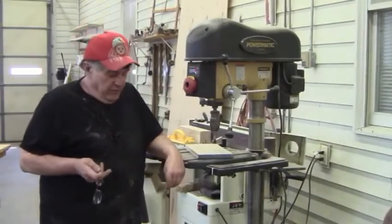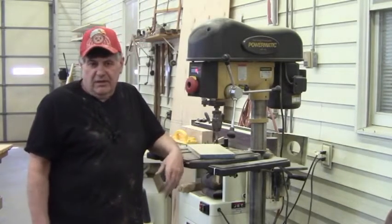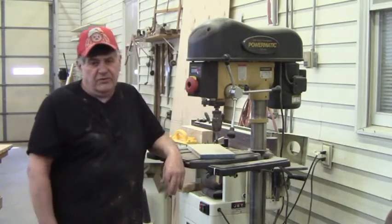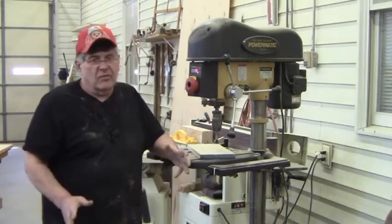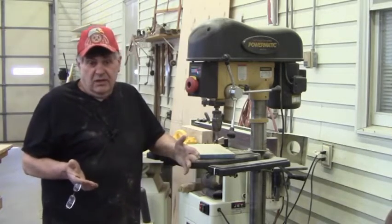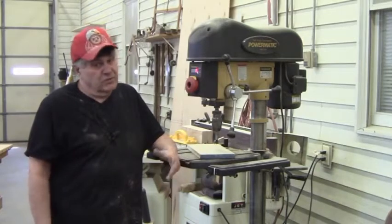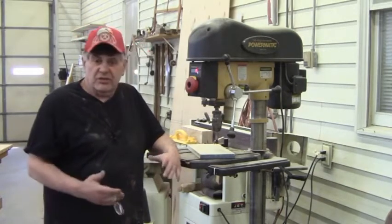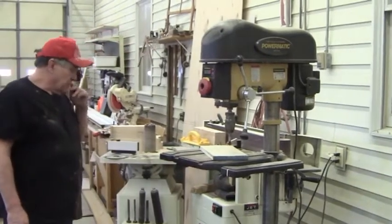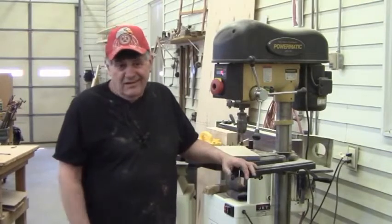Let's talk about the drill press — it's kind of self-explanatory. Whether you have a big unit or a bench top, you want a good one. A drill press gives you a perfectly straight hole, and there are so many applications where you need that. If you don't have a mortiser, you can use a drill press to punch out and then take a chisel and clean it up — I did that for many years. You can also use a sanding drum right in the chuck. I did that for many years too — you don't have to have all the big fancy equipment.